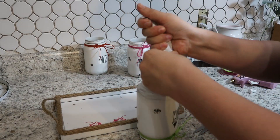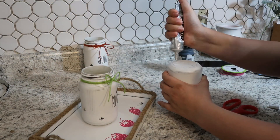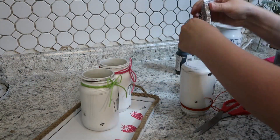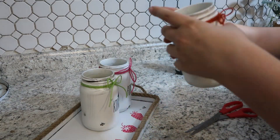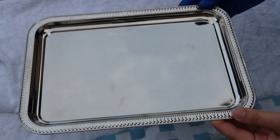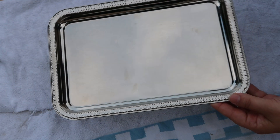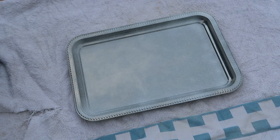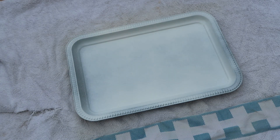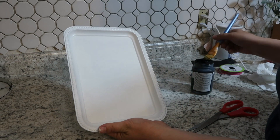Then it was time to assemble the jars. I ended up using some E6000 and some hot glue together so I could get it to hold for both a longer and shorter period of time, and I assembled my tray all together. Then I decided it needed something to go with it — so there are these little silver platters, I know you guys have seen a ton of YouTubers use them. You can get them at the Dollar Tree as well, and I gave this three coats of paint and used the dry brushing technique to distress the edges.